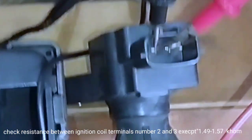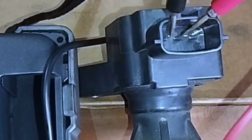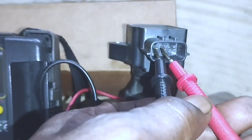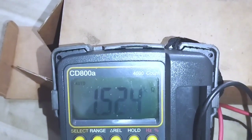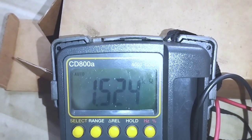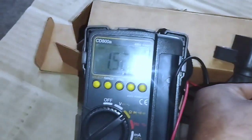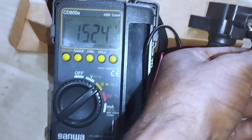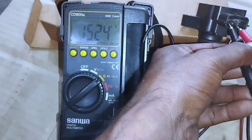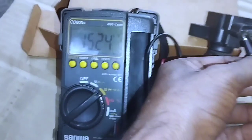Check resistance between ignition coil terminals number two and three — the expected reading is 1.49 to 1.57 ohms. Measure the resistance between the ignition coil terminals using an ohmmeter on pins number two and three. Specification: if the reading is not within 1.49 to 1.57 ohms, replace the ignition coil. This ignition coil reads 1.52 ohms — it is fine and works properly. Ignition coil is good.